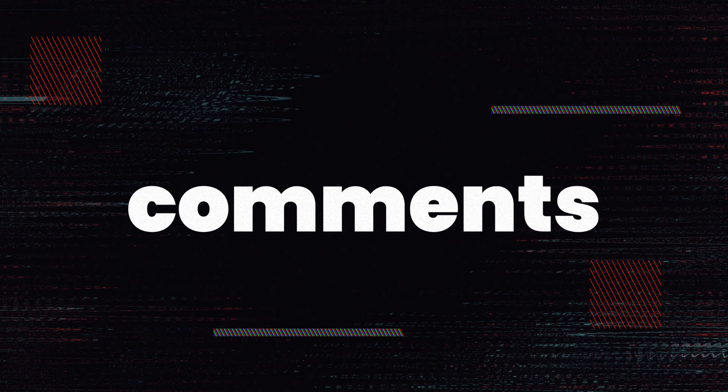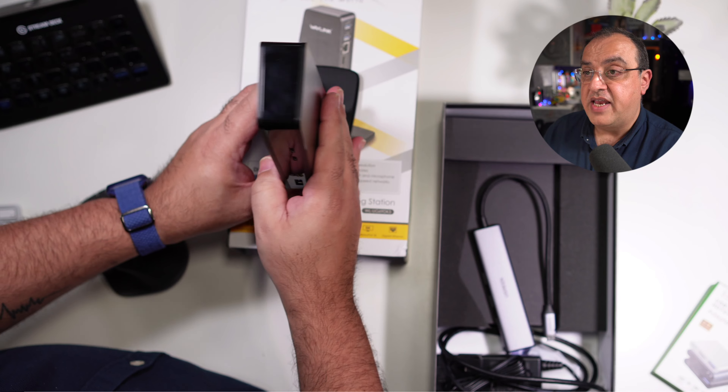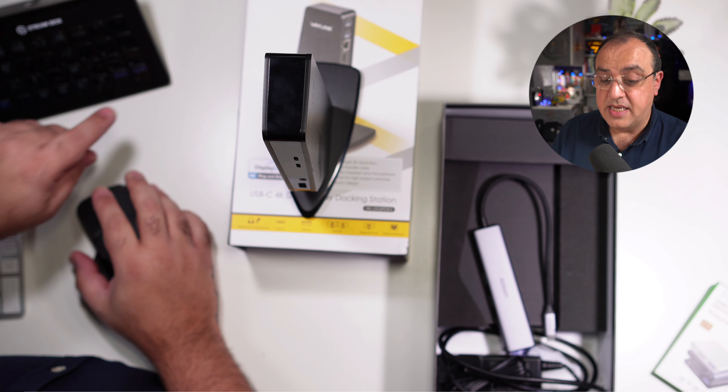Let me know in the description what you plan to do with your new dock — what support is needed, whether it's audio or video. Do give us a thumbs up, don't forget to tap subscribe, and I'll see you in the next video.